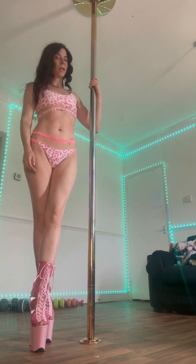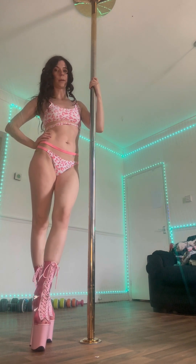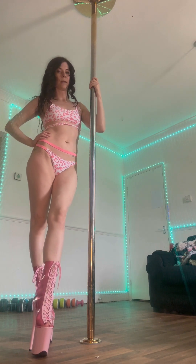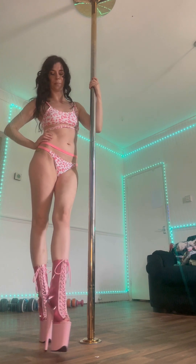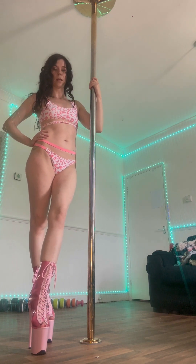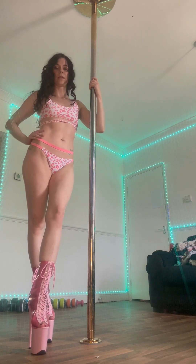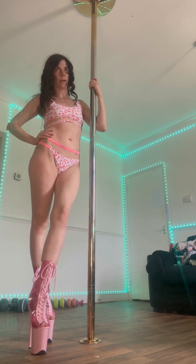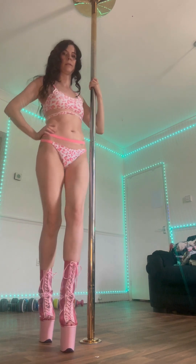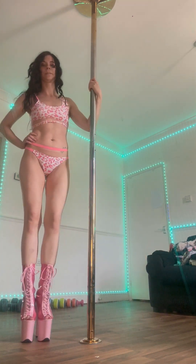Hi everybody, welcome back to my channel. I thought I would do a little tutorial on how to walk in heels, as I'm doing pole dancing at the moment. There is a certain way they're designed to walk in, and it just looks a lot prettier rather than walking any old way.